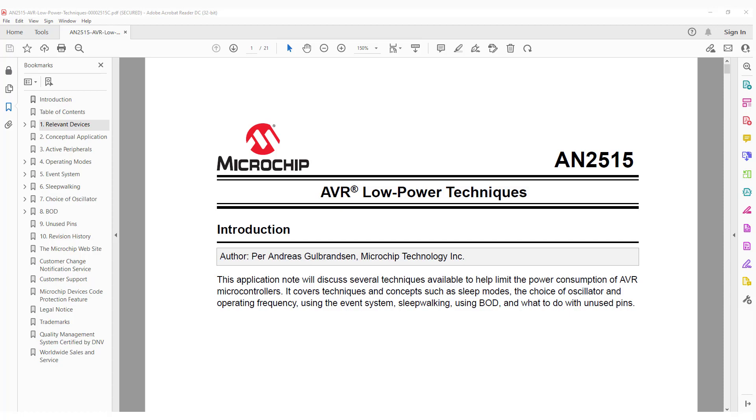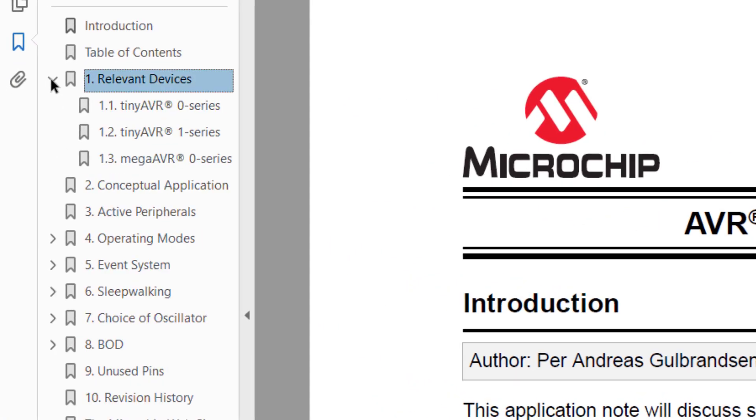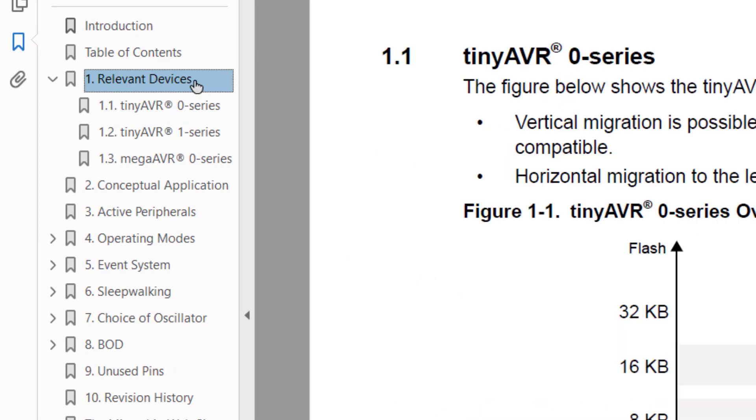Let's start with AppNote AN2515. I'm going to jump to Section 1, Relevant Devices, which shows us that this AppNote covers the Tiny0, Tiny1, and Mega AVR0 families. Now while our Tiny2 is not in the covered devices, much of the content will still be very useful.